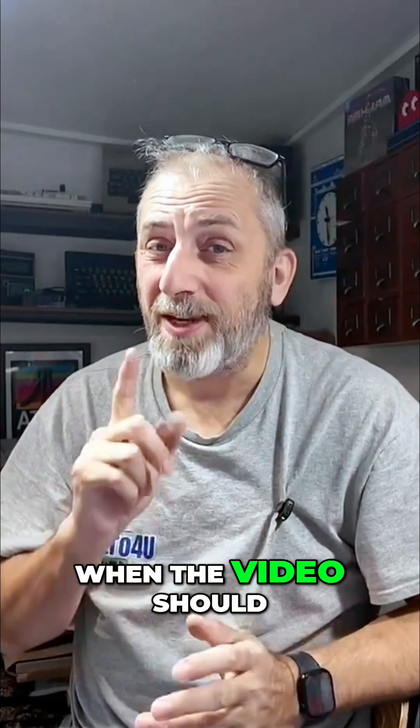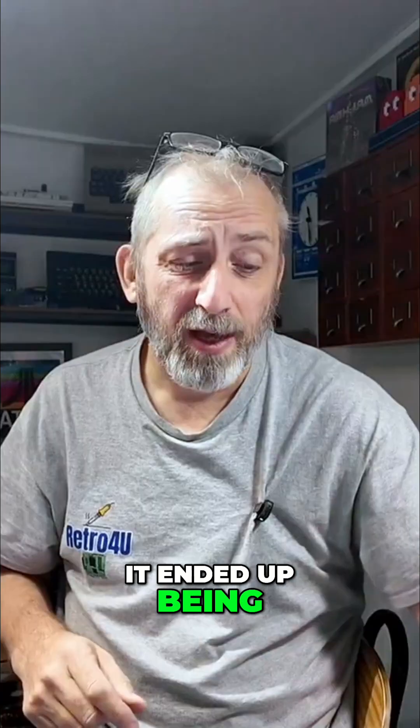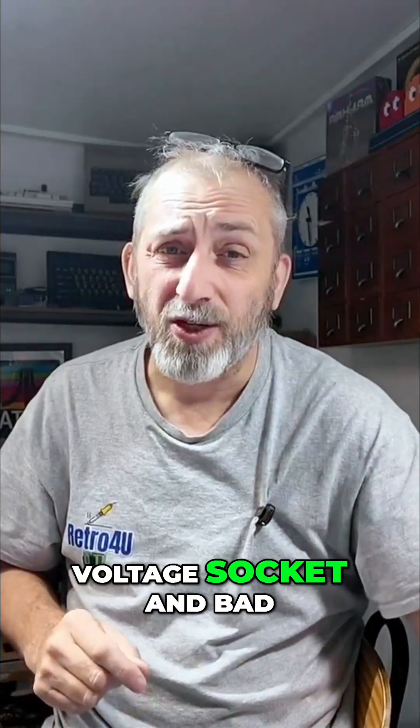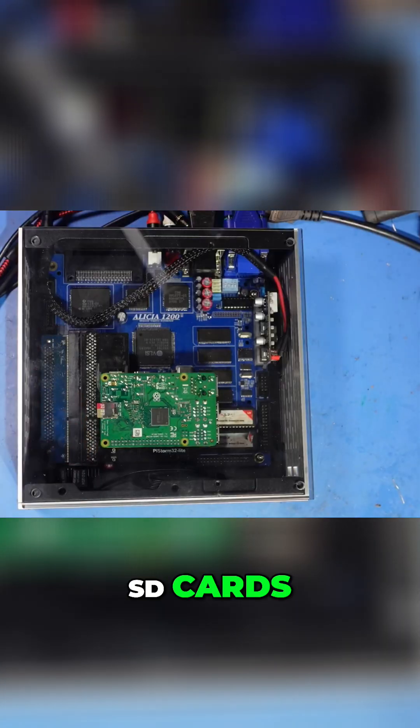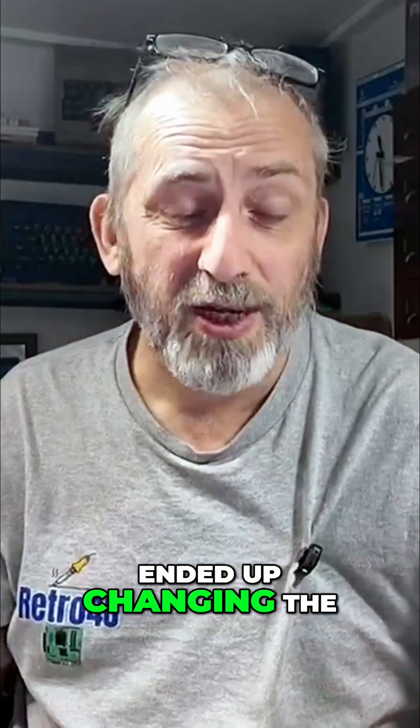What happened last week when the video should have come out was I could not get this to work at all. The PiStorm was giving me nothing but grief — it wouldn't boot — and it ended up being a combination of a faulty socket and bad SD cards. That of course took me a whole week to work out. I ended up changing the whole socket on the PiStorm, which you can see here.